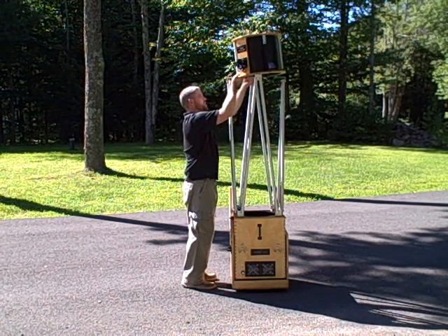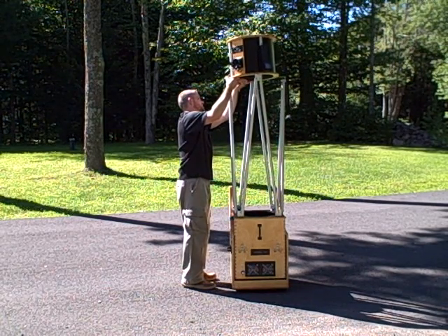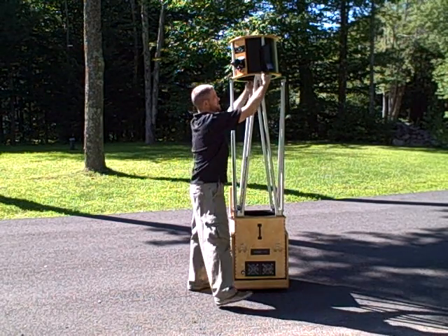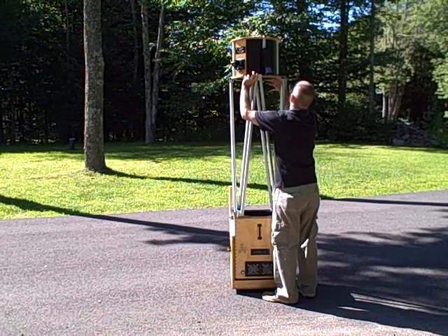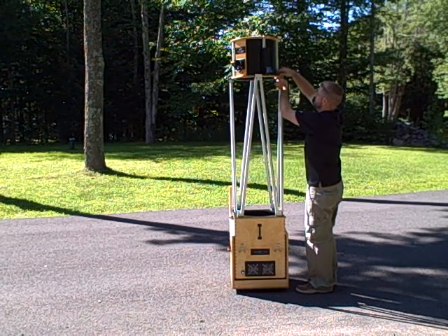From here we'll put the upper cage on. We've got one slot there, we've got a second slot there, and then we'll go over to this side and do our last two. And once those are in, we'll finger tighten these.